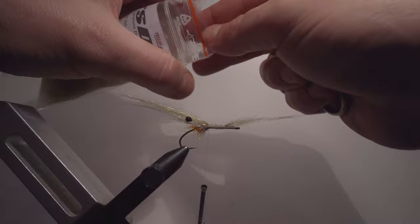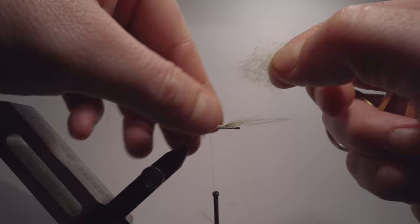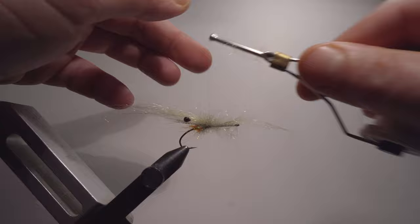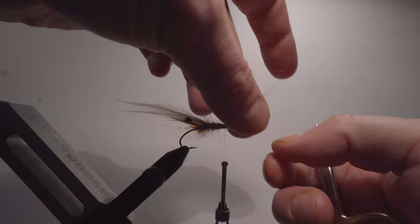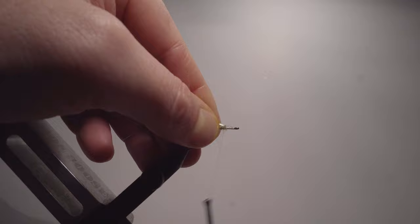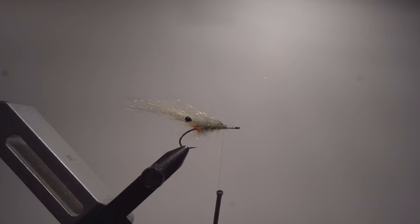Once again, STF dubbing — I spin it around in my fingers to make it easier to work with, then pinch it and wrap a few laps until it's stuck, then keep moving forward. The reason I tied this one all the way up is that I now have that wing ready, so I can just fold it back and attach it. As you can see, I've now created two wings in one thanks to that technique.